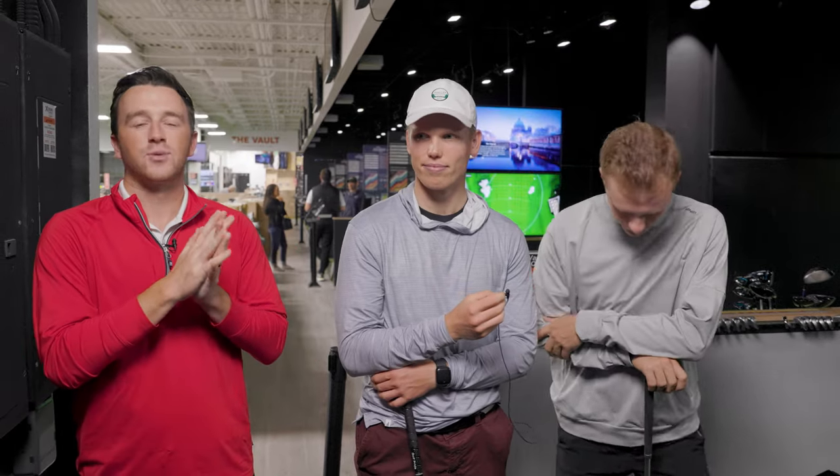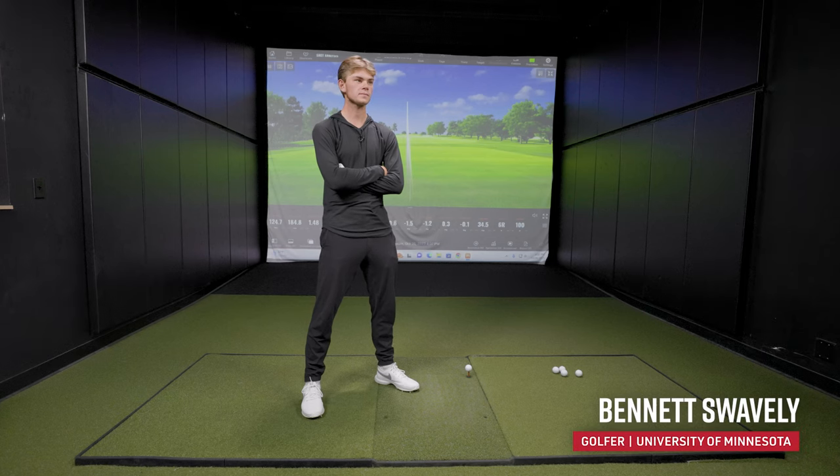Hey golfers, I'm Drew Mahold of Second Swing Golf, back here today at the Tour Van in Minnetonka. I'm joined by three members of the University of Minnesota men's golf team. We've got Bennett Swavely going to be hitting some bombs today for the viewers.